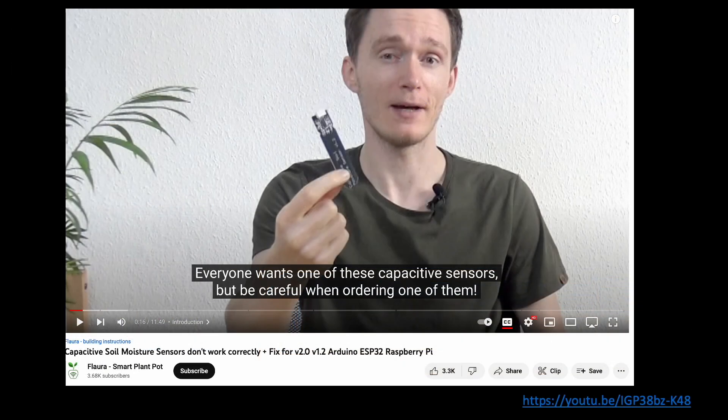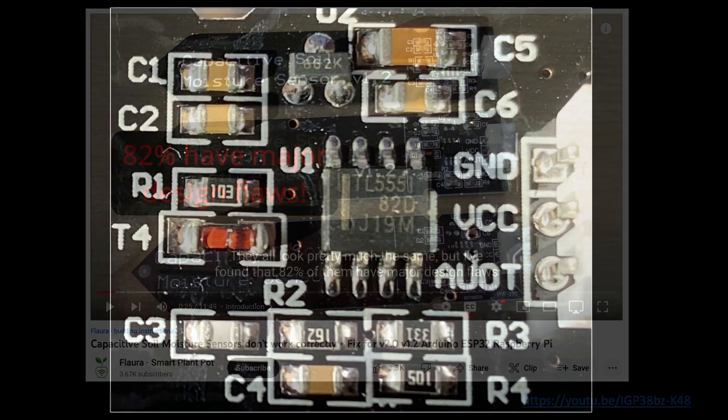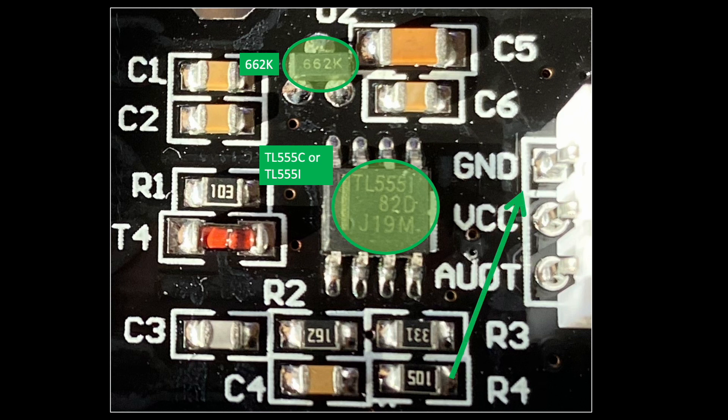Upon doing further research, I came across this excellent summary on YouTube by Flora that summarizes some of the challenges you might encounter when purchasing these sensors from low-bid retailers on eBay. Specifically, Flora's review mentions that cost savings in manufacturing may result in missing voltage regulators, inappropriate timer chips, and poor quality builds resulting in lack of circuit grounding.